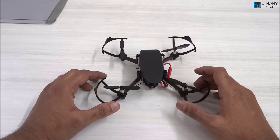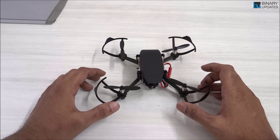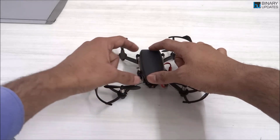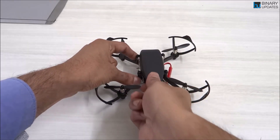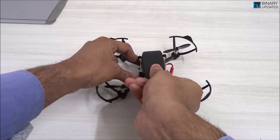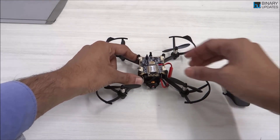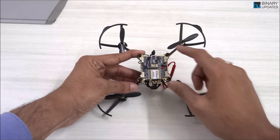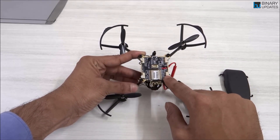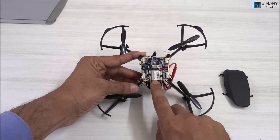Let me show you how you can tear down all the components on top of the Pluto X. There's a little fancy casing here — just apply a little pressure and pull it out. What you see underneath is a beautiful flight controller called the Primus X board, designed by Adrona Aviation. It looks to be an ESP-12F module for Wi-Fi connectivity.